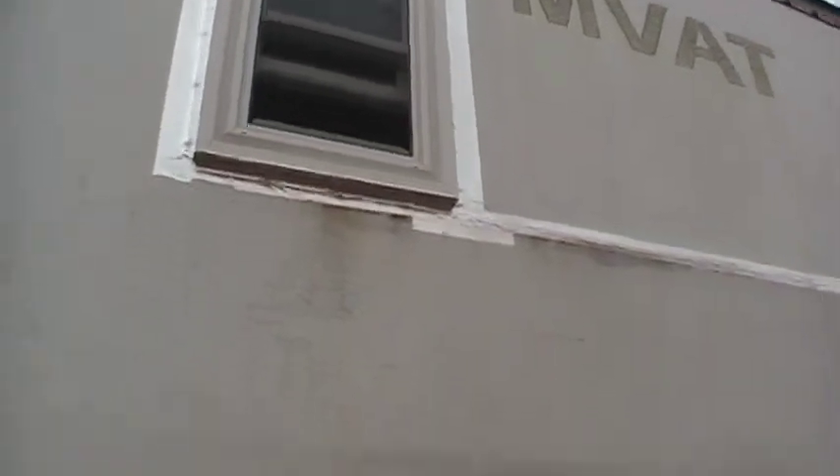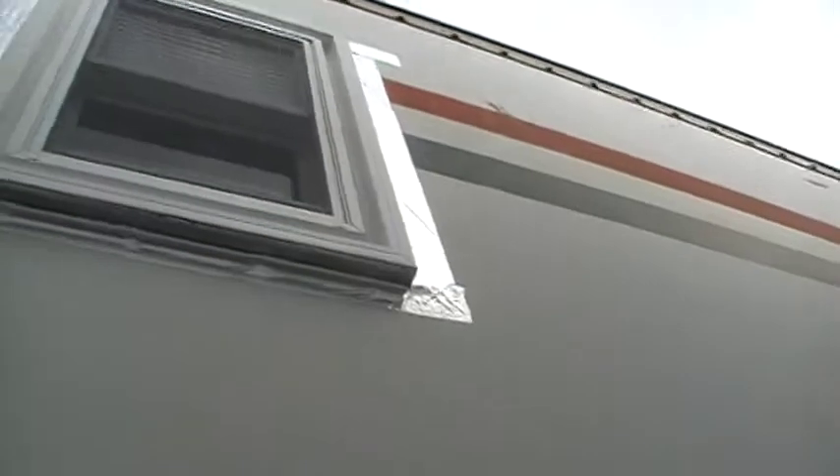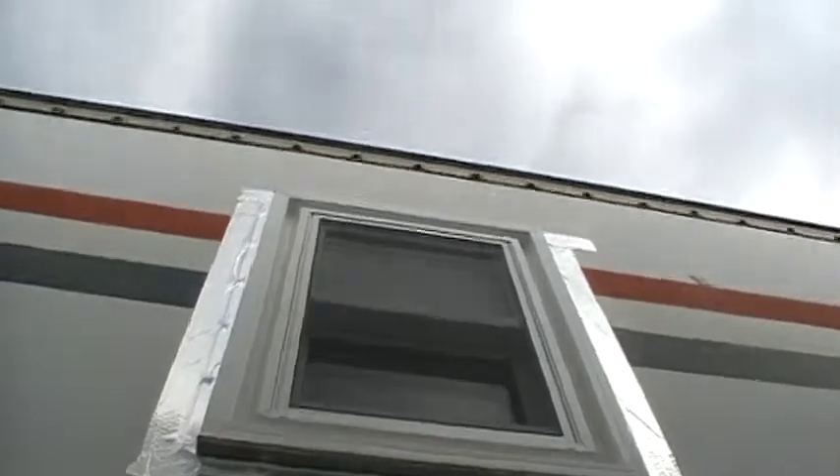I'll go around and show you the other window. Red, white, and blue colors on my trailer. I'm right beside another trailer, so this is the best angle I can give you.